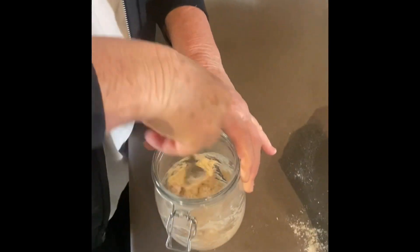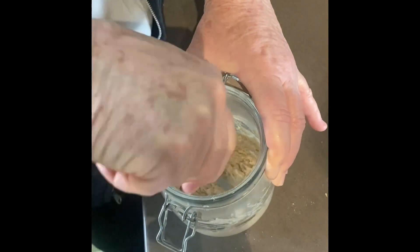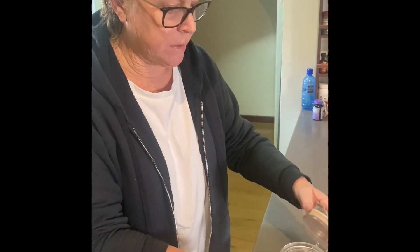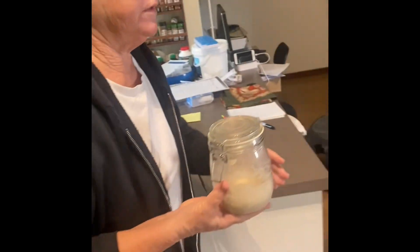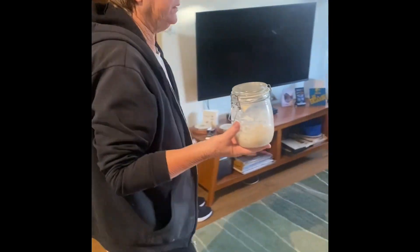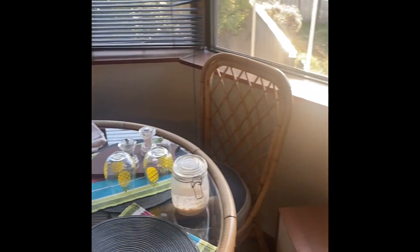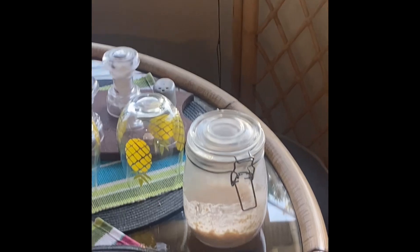The water should be warm as well, not hot, just warm. When you're happy with the consistency, just put the lid on and find a warm place and place it there. That just stays put for a day or two, and then we'll get back when it's ready to do the next step.